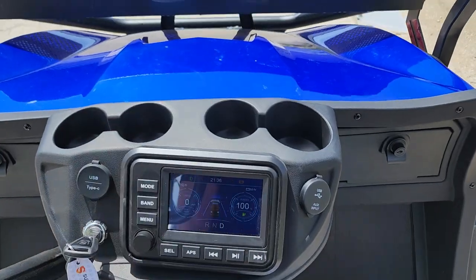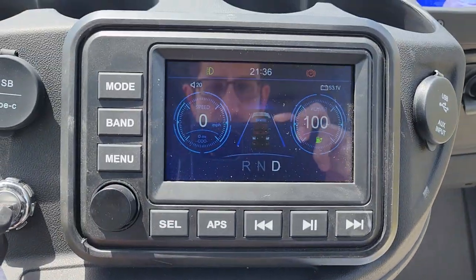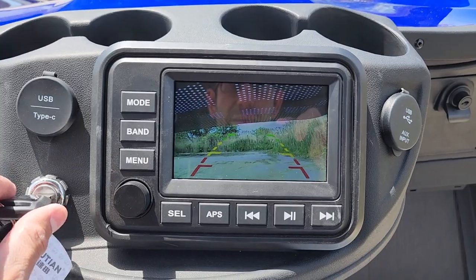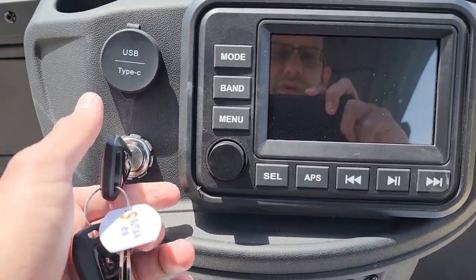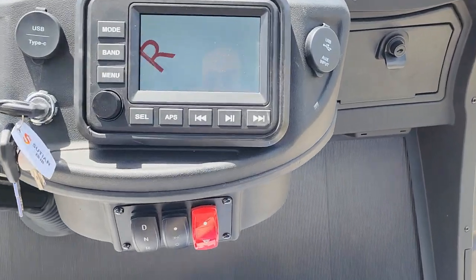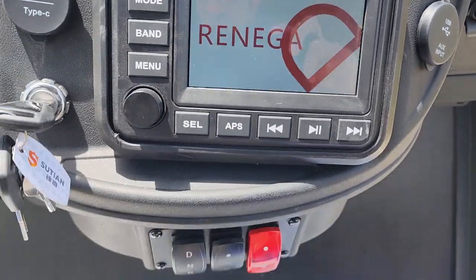We also have cup holders right on top. And look at this — when you put it in reverse, you've got a rear view camera. Nobody else carries a rear view camera. This one has many great options, and you've also got your keyed ignition — go ahead and take that with you.